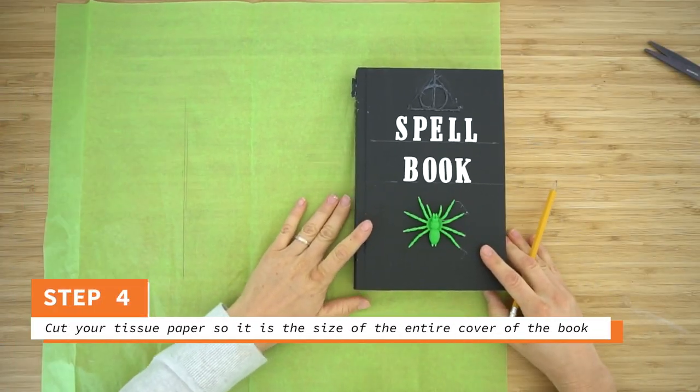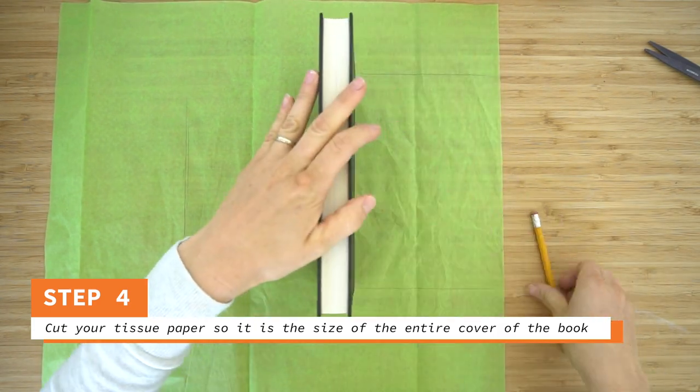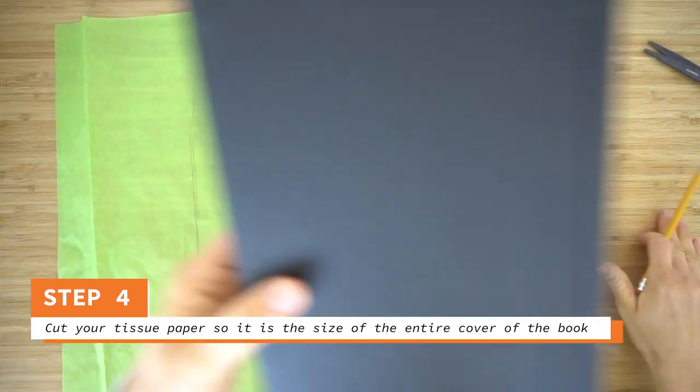Now grab your tissue paper and we're going to cut it out so it's the size of the cover of the book. Just trace it onto the paper — trace the front, the spine, and then the back — and then go ahead and cut that out.